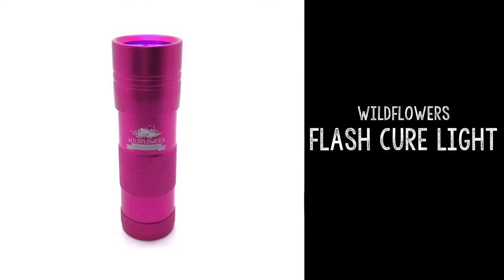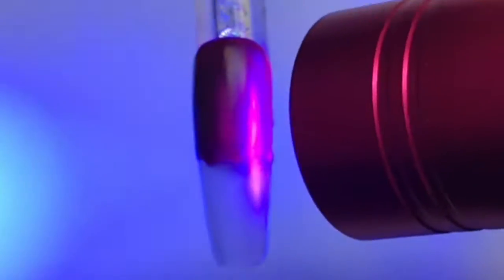Grab the Wildflowers matte topcoat and coat over the entire nail. I'm going to use the Wildflowers flash cure light to cure this.